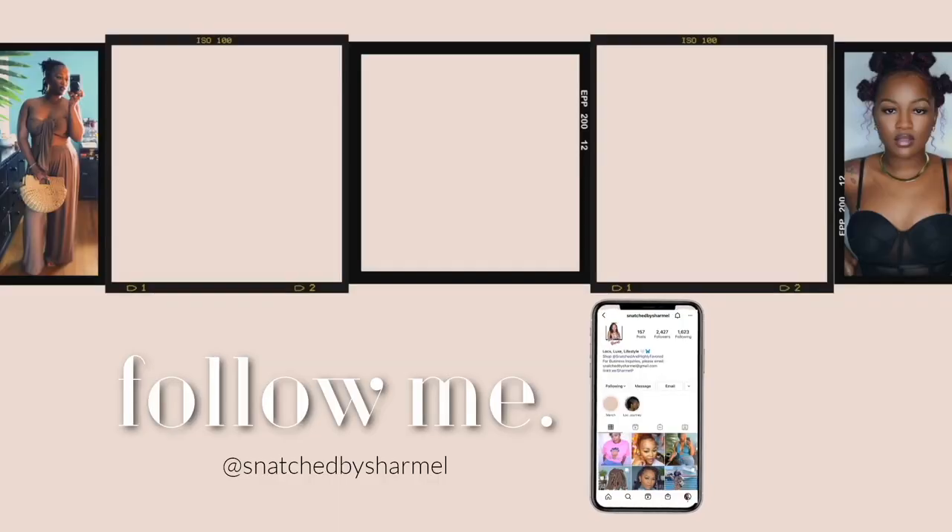I apologize, you guys — this was definitely a last minute hairstyle. But I felt like if y'all seen me on Instagram or got another video with this style, y'all would have wanted a tutorial, so that's why it was kind of all over the place.